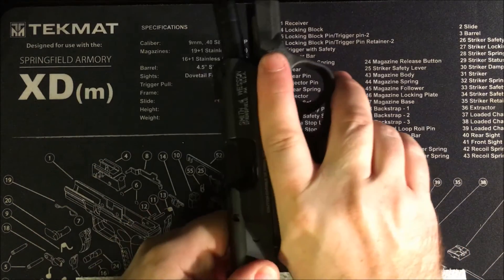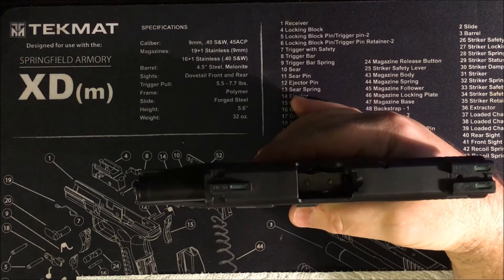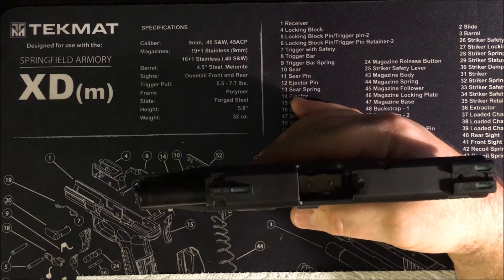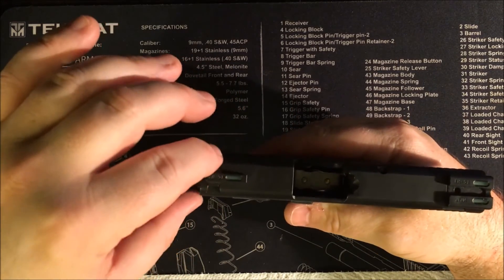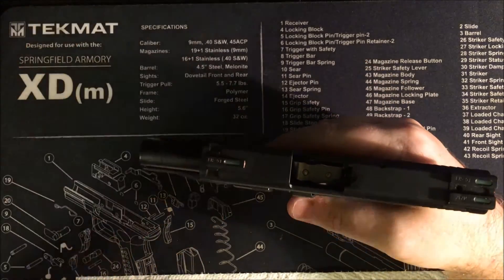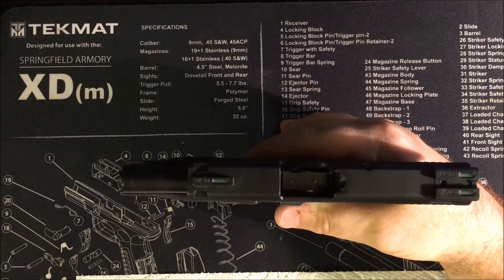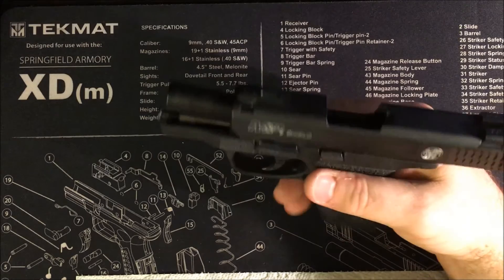When I purchased these, they were the top-of-the-line TruGlo offering at the time. These were much improved over the stock sights. I installed them myself with a little sight pusher I purchased, and they tend to be pretty accurate — no issues there at all.